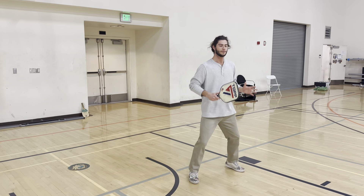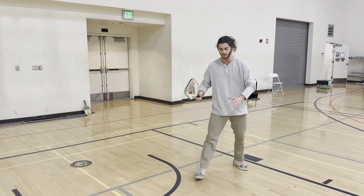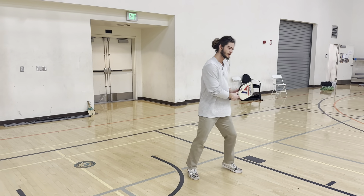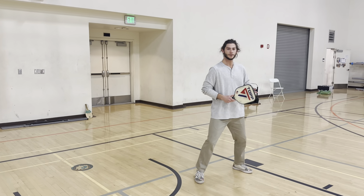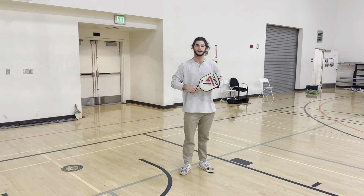On that return, we want to be in an athletic position with our paddles in front of us like so, and that way we can either be ready for forehand or backhand. We'll anticipate where the ball comes, move towards it like so, and finish with the game.